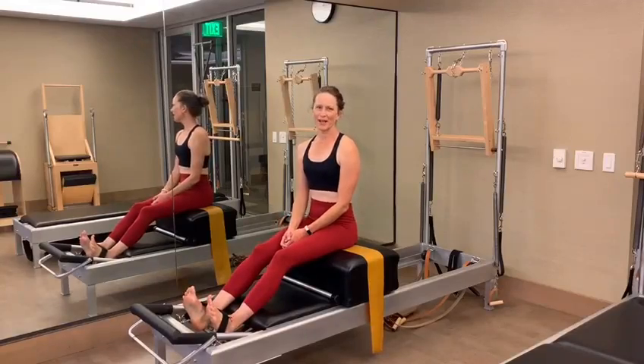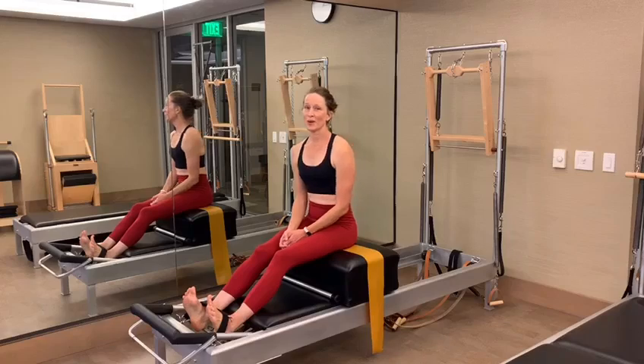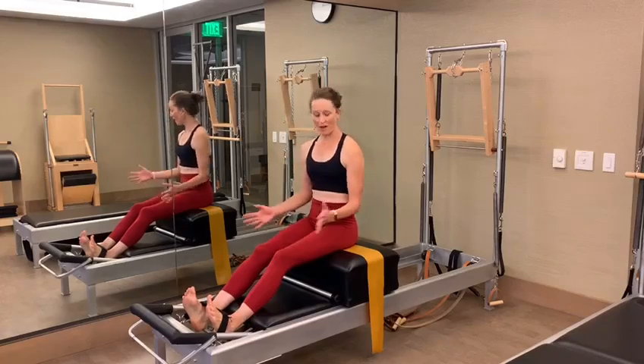Hi, I'm Carrie Stamper here at Equinox in Encino with a teaching tip on the Shirtbox.